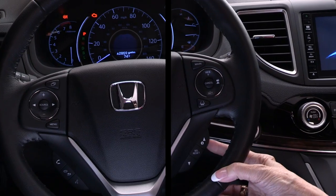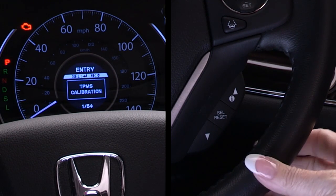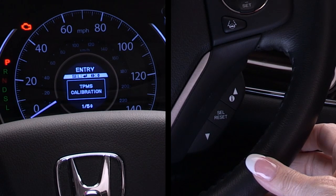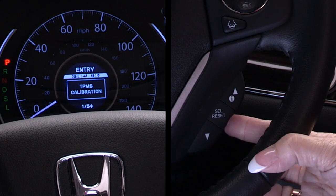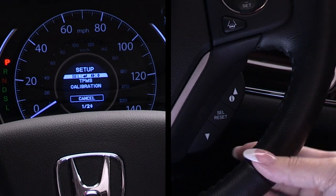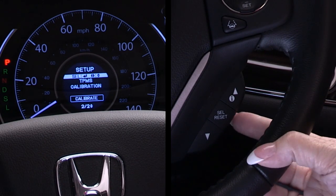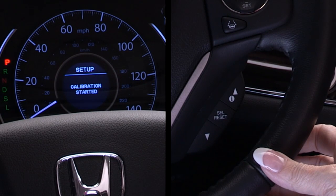Okay, let's get started. First, I select vehicle settings using the arrow buttons and press the select reset button. This takes me to the TPMS calibration screen. Then I press the select reset button again, which takes me to the setup screen, where I can select cancel or calibrate. I select calibrate using the arrow buttons, then press the select reset button one more time. I then see a calibration started message.